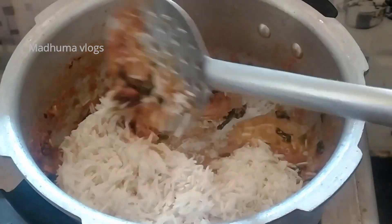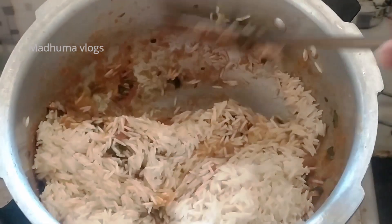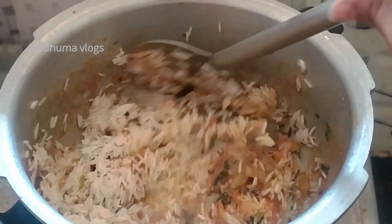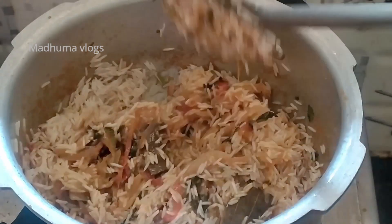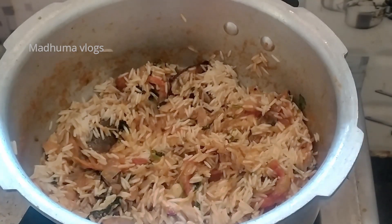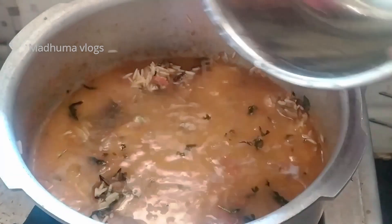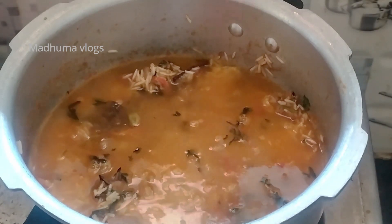After soaking, I will add the rice to the gravy. I will add the texture to the rice and fry it on low to medium flame. Then carefully pour 1 cup of rice with a nice amount of water into the cooker.